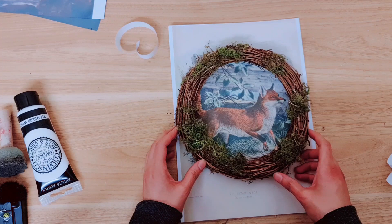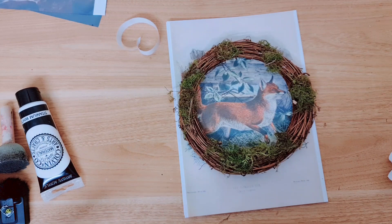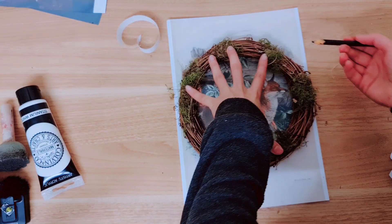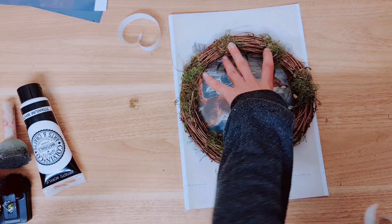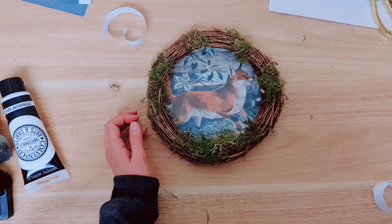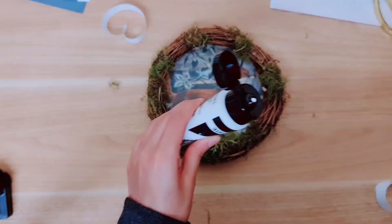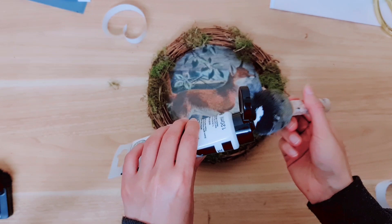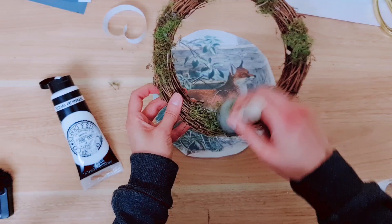We can place our wreath on top and have a look at where you'd like it positioned — that looks a little bit better there. I'm just going to draw around it so I know how much to cut; it is going to be bigger, just a rough estimate. I'll grab my scissors and cut this circle out. While I do that, I'm going to take a little white acrylic paint and dab it on some of the moss just to make it look a little rustic — not too much. I like to use a sponge brush because it really gives you more control over it.